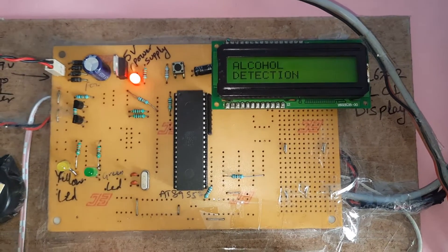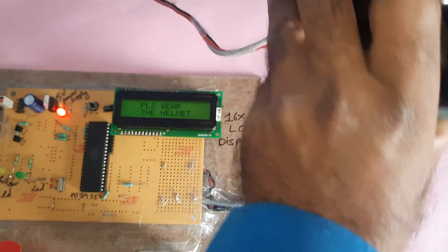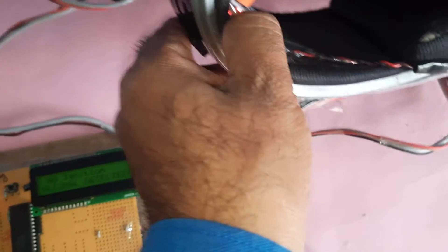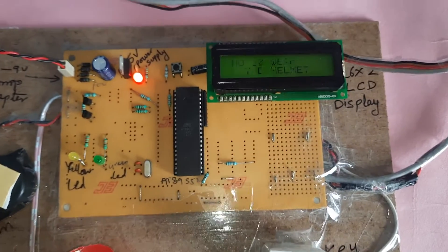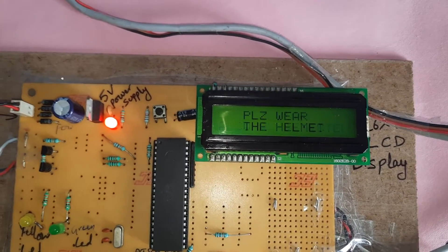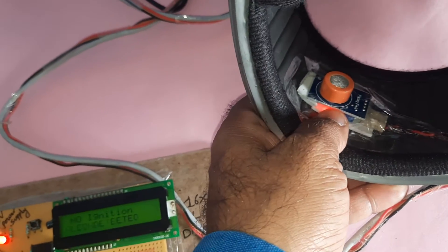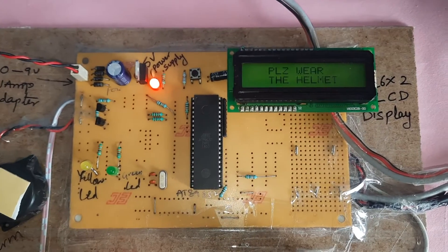The LCD displays: 'Alcohol Detection — Please wear the helmet — No alcohol.' Now it is detecting the alcohol level. We have to wait for some time for the sensor to settle. The system is currently in off mode. We need to wait four to five minutes for the alcohol setpoint to clear.